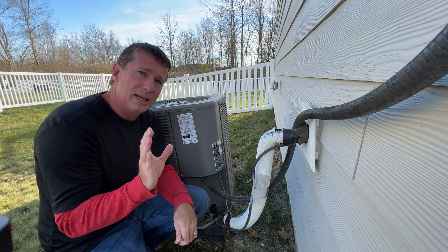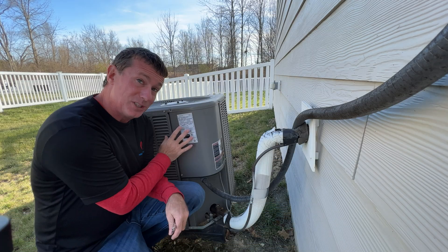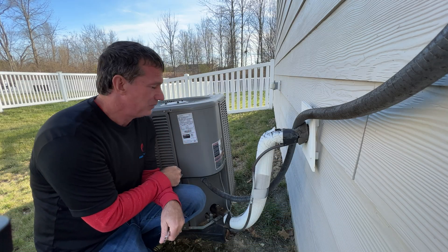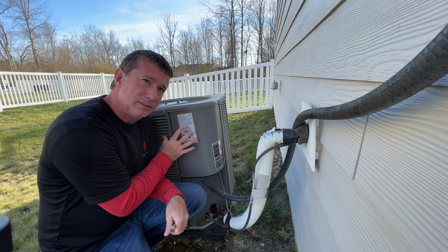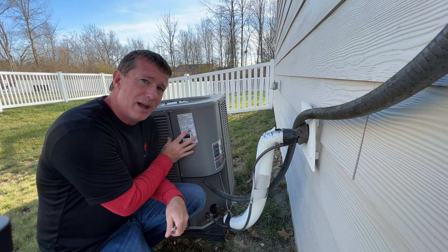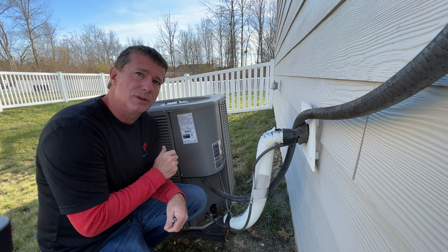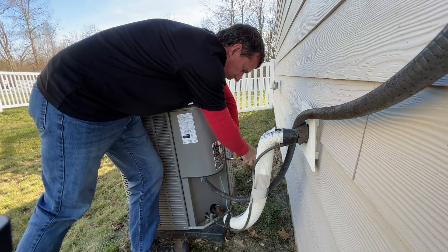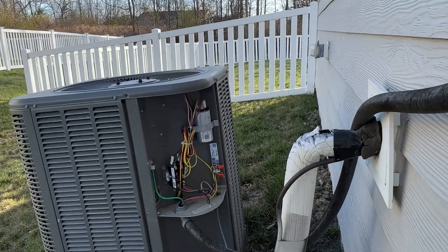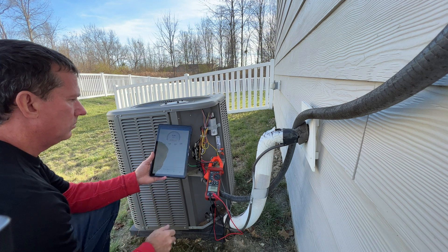We're going to take a look at installing a soft start on a legacy traditional single-stage air conditioning unit. This particular high-efficient unit is a 14 SEER, so we're going to try to give this a longer lifecycle by decreasing the amount of current on startup. We'll put some gauges on it so we can track and monitor its current and get a baseline analysis of how we're running before we install the soft start.